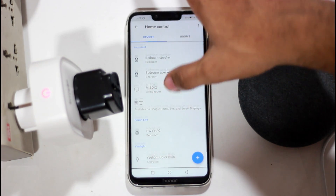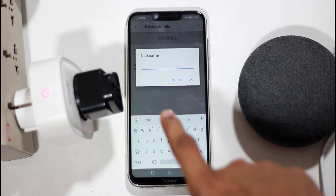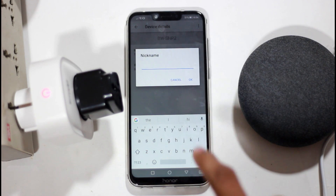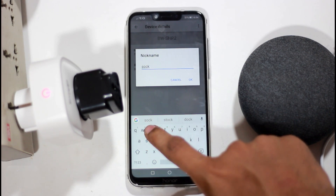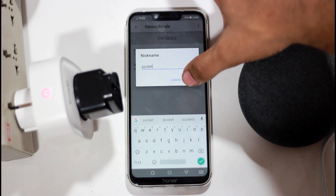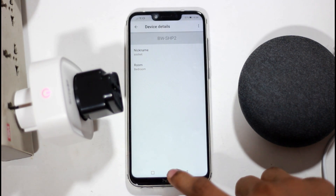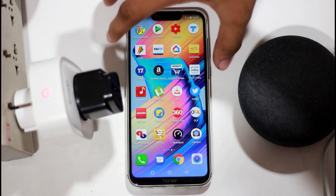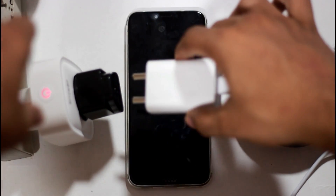You can use voice commands in Google Assistant. Select a nickname for this socket. You can use that nickname to control the socket via Google. This makes it very easy to use.